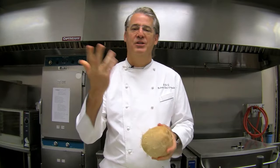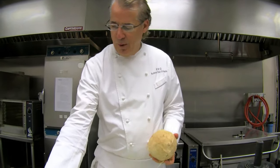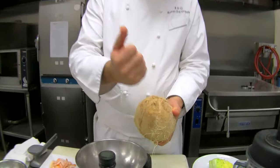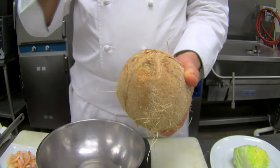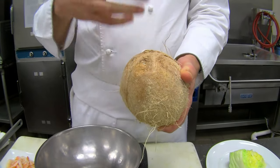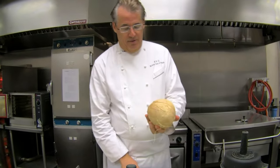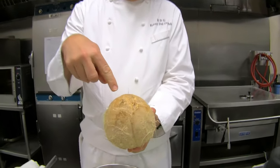You hear crazy stories about opening coconuts — throw them off a building, put a saw to it, run a car over it. One method some people use: there are three little eyes in the bottom, and they'll poke an ice pick or screwdriver in there to drain the water out. But then you have a hole in the bottom half if you want to use it like a cup for soup or salad.